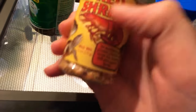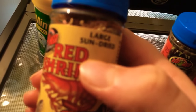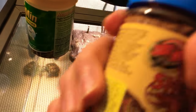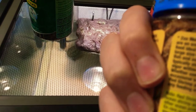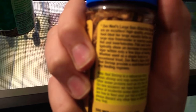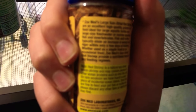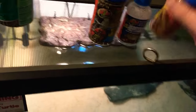This is the red shrimp — the large, sun-dried red shrimp. This is also by Zoo Med. These are protein-rich, high-quality food ideal for aquatic turtles and large-sized freshwater or marine aquarium fish. So you guys can also use that for that.